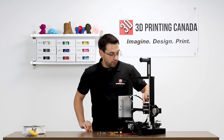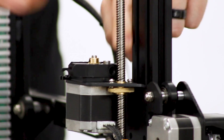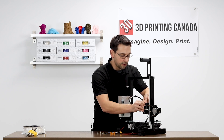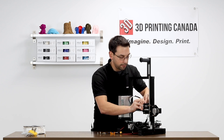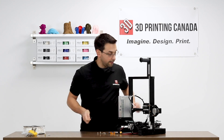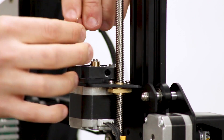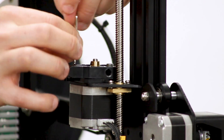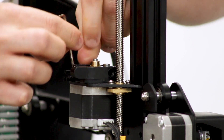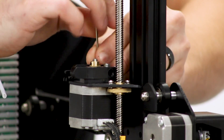There are four screws that hold this on, one of which is the pivot point for the lever. Before we start taking any of those off, it's a good idea to get the spring out of here. The spring is just held in with two little bumps on either side of the lever. Now there's no tension there at all. We'll just unscrew these, but we need to be careful because once we unscrew the fourth screw, this motor is going to smash onto our glass bed. So we'll just exercise some caution on that last one.